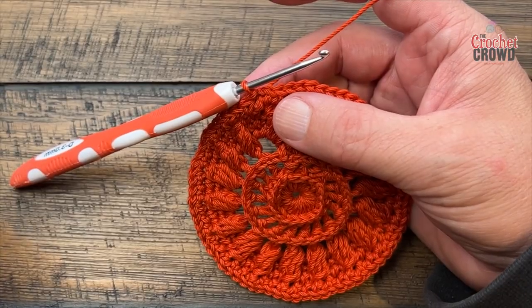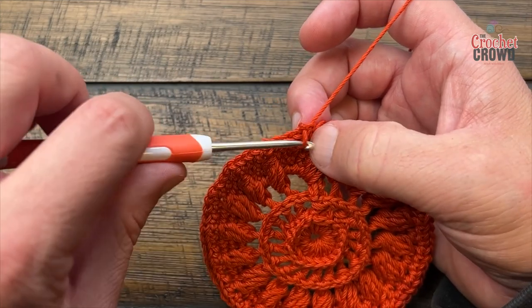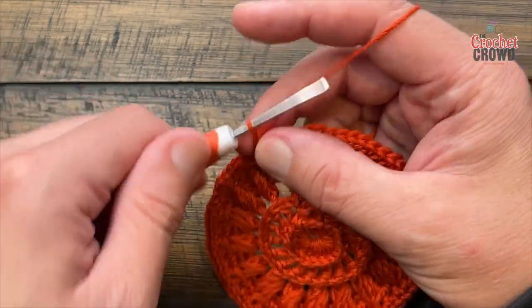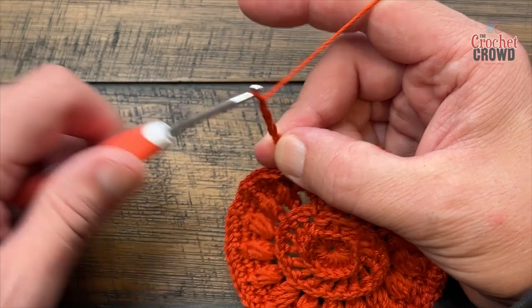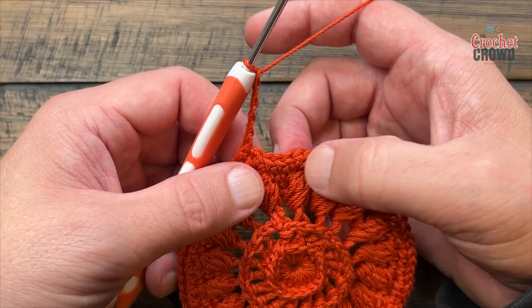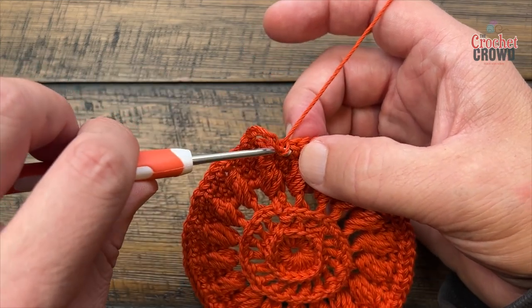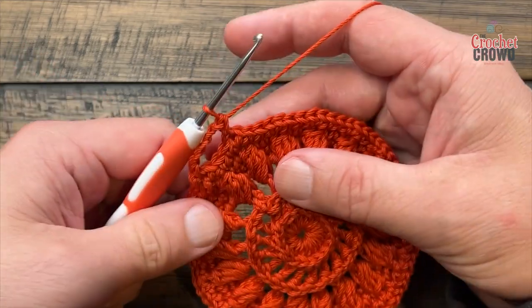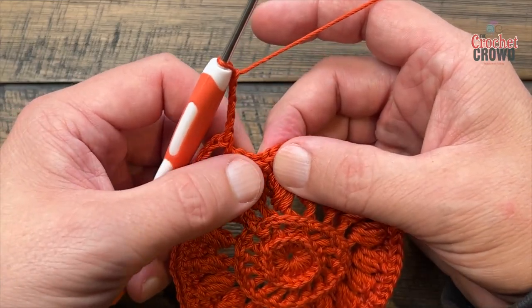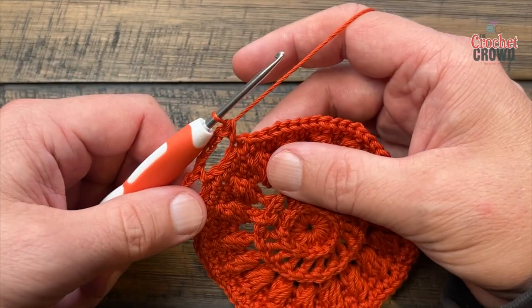We're now going to create a nine petal flower. Start by chaining one and applying one single crochet in the same one you did the join with, then chain four: 1, 2, 3, and 4. Skip three single crochets — 1, 2, 3 — and go to the fourth, which is the first one of the group of two single crochets that share the same stitch. Chain four, skip three stitches, and that's your repeat all the way around.